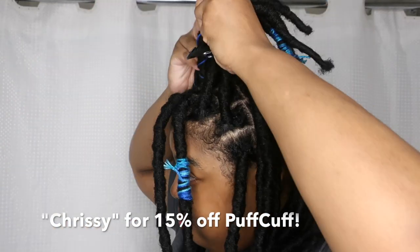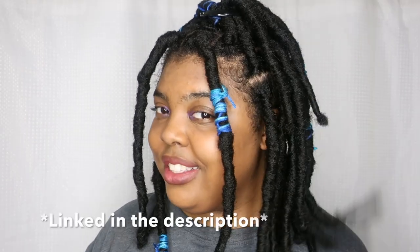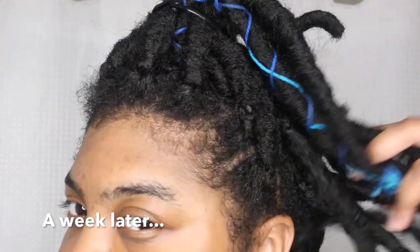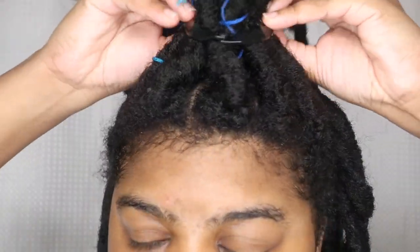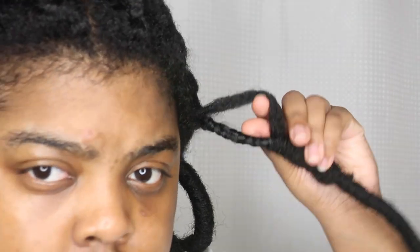I usually just put it up in a half up, half down style, and I'm also using the puff cuffs. If you want to try out puff cuffs for yourself, you can use my discount code 'Chrissy' on their website. Now it is a week later, and I actually like how these faux locs progressed with age — they look so natural.